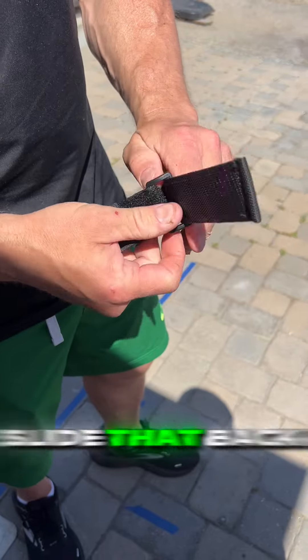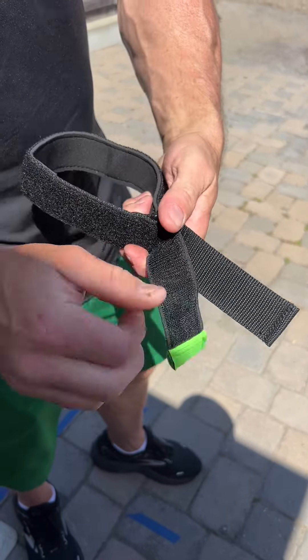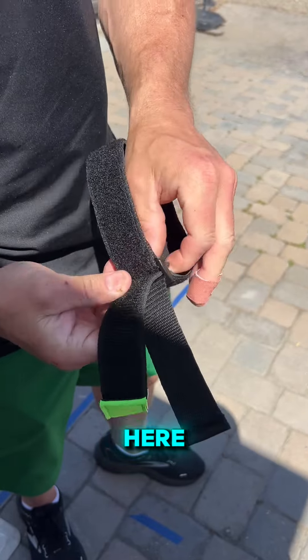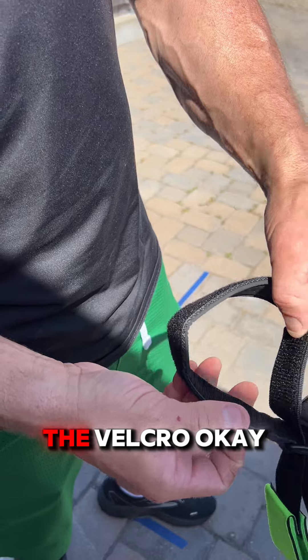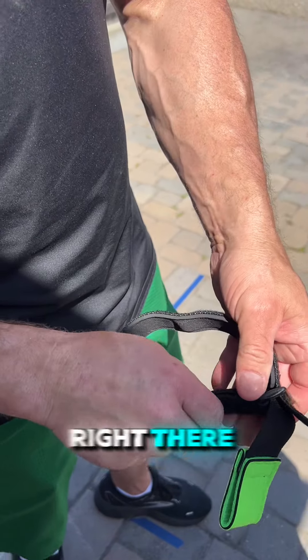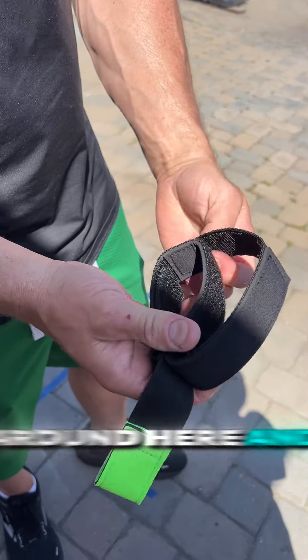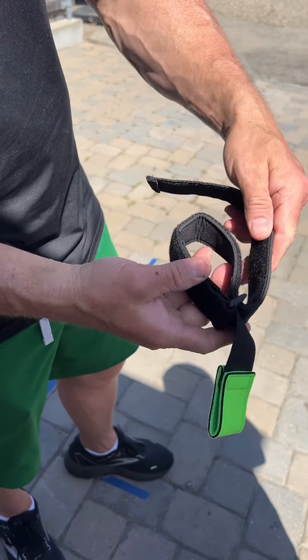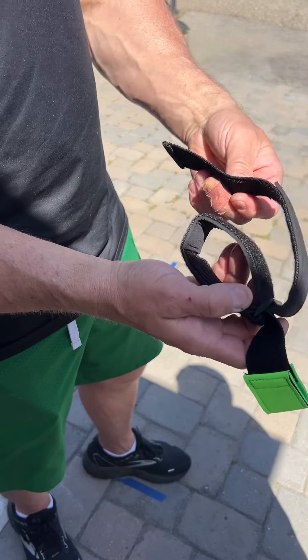Slide that back so you have some room right there where you can slide this in. And you slide this guy in here, like so. There's the Velcro, and then you attach that right there. And then this goes around here and attaches to that guy.